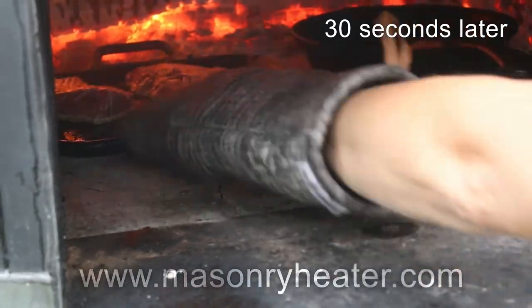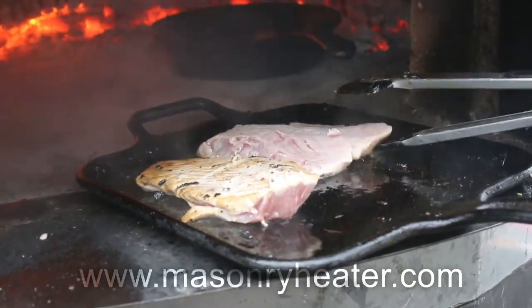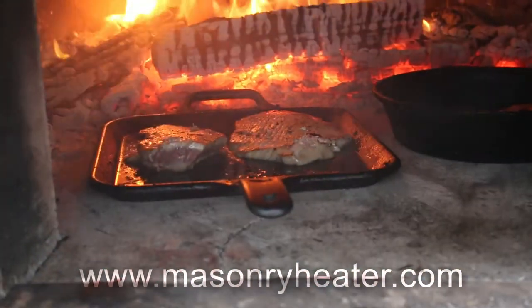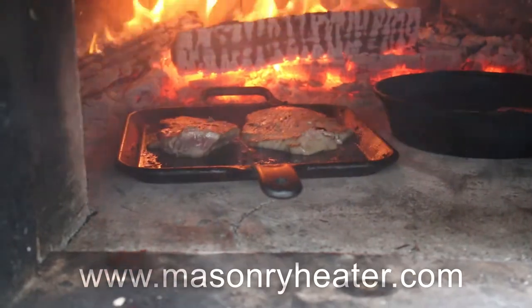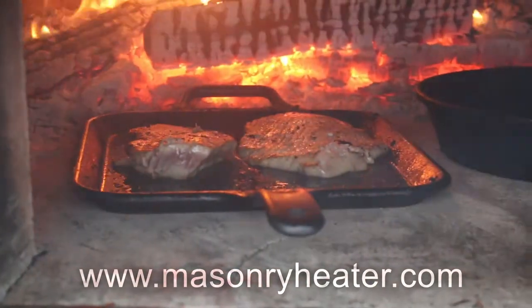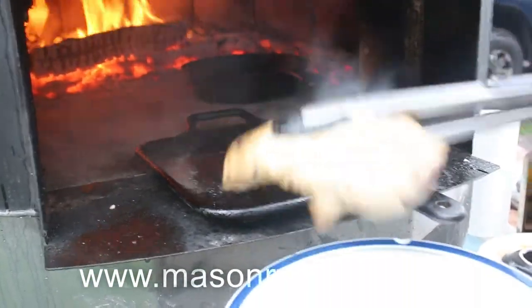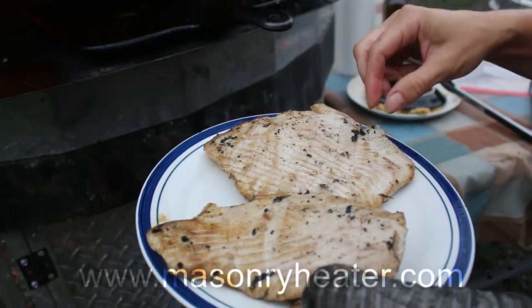I didn't even give it a minute because I'm paranoid. Look at that — I'm going to pull that out. It looks like it's way done, so I'm pulling it off now and we're going to bring that in the house. You can dip that in teriyaki or anything you want.